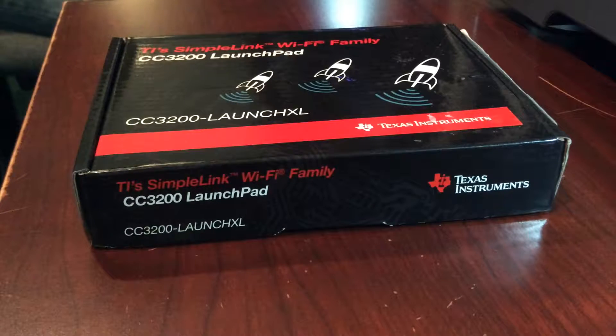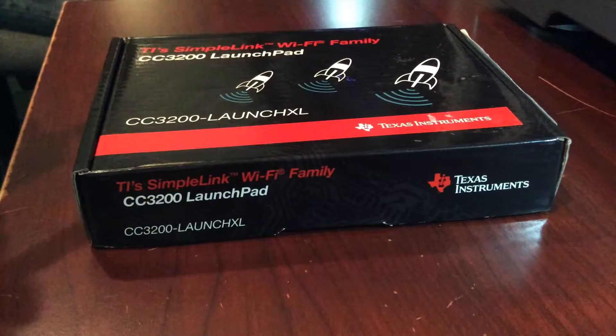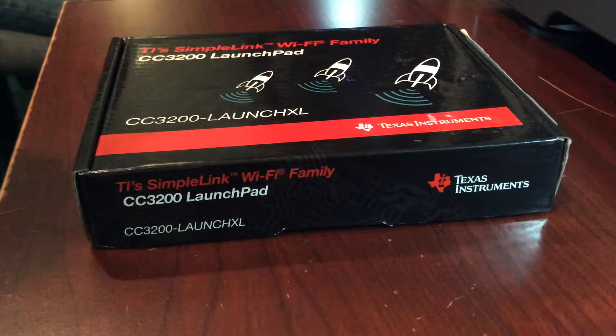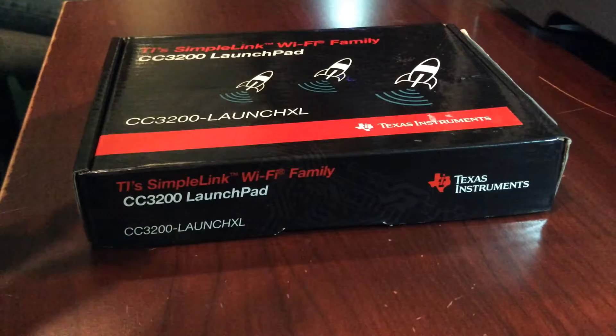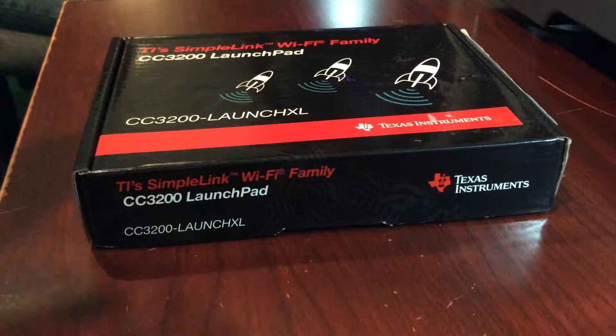Hello everybody. Today I'm going to show you this small board designed by Texas Instruments. It's a CC3200 Launchpad. Basically what we have here is a chip that is Wi-Fi Internet on a chip — a board that is already enabled for your projects in order to be in the Internet of Things.